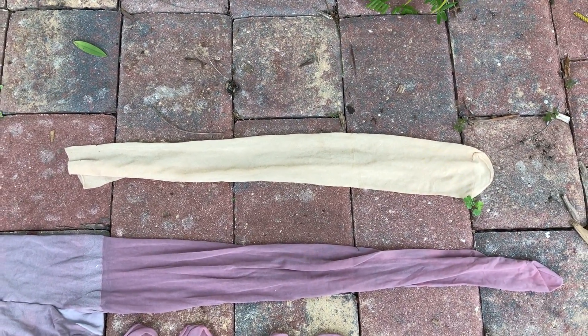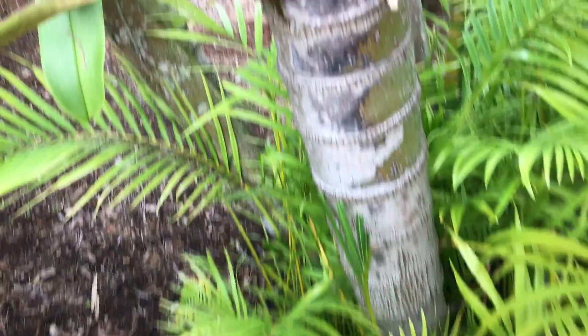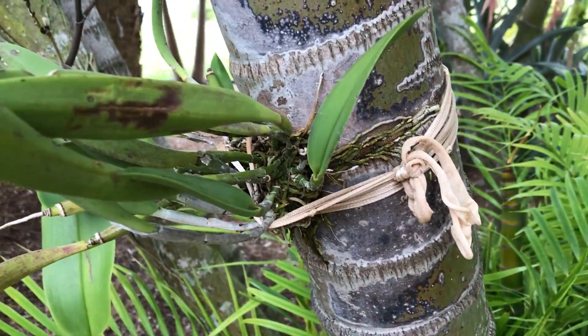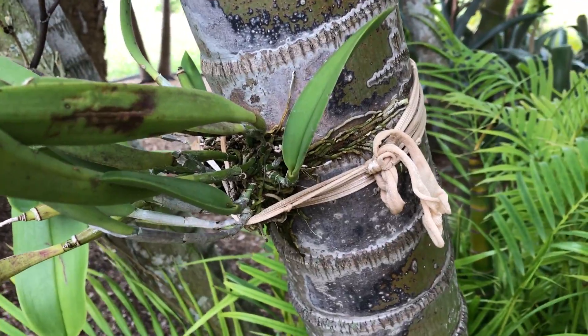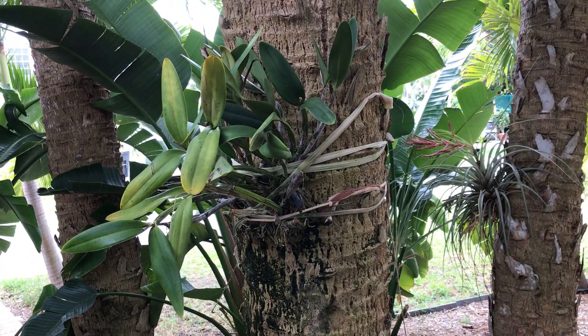You can also take an entire leg and knot a few of those together for a sturdier tie. Here you can see I've used it to mount an orchid to a tree — I took the legs, knotted them together, and used them for this very large orchid to mount it to this tree.